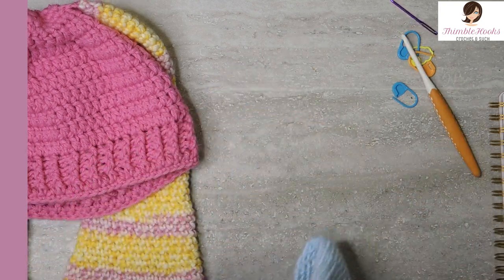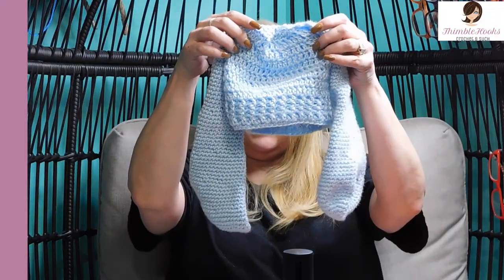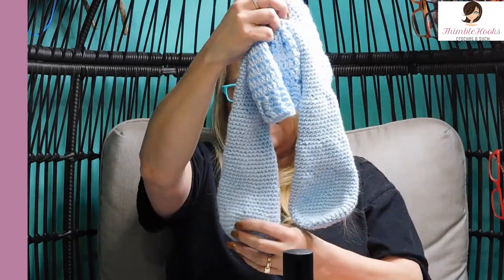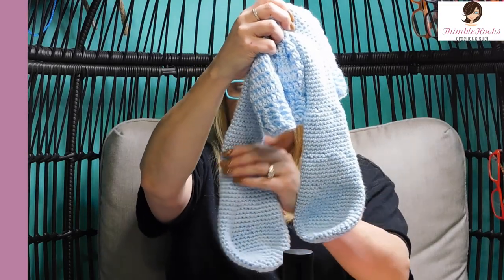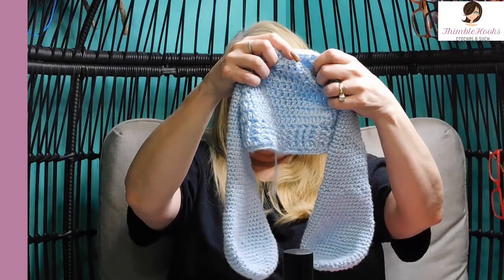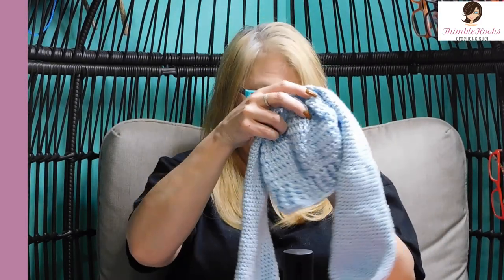Mr. Bunny Ears hat is complete! You can shape the ears any way you want because they're double-sided but we didn't stuff them, so you can do anything you want with those ears. They're so cute — isn't he adorable? Evie's going to be so happy when she gets home from school today. Thanks for stopping by. Thank you for supporting my small business. Please subscribe to Thimblehooks and stop back soon. Thanks, bye!